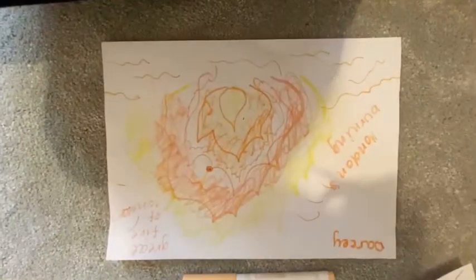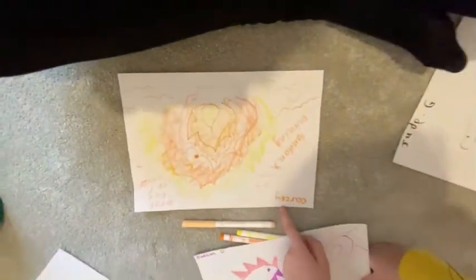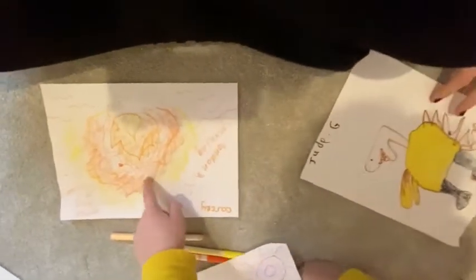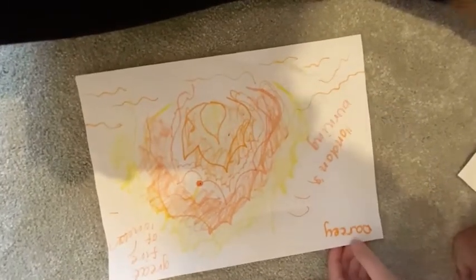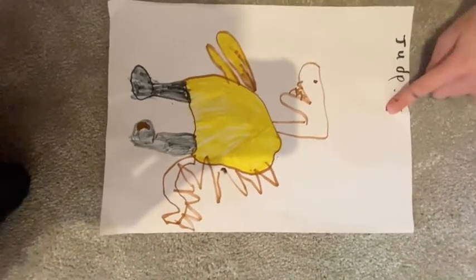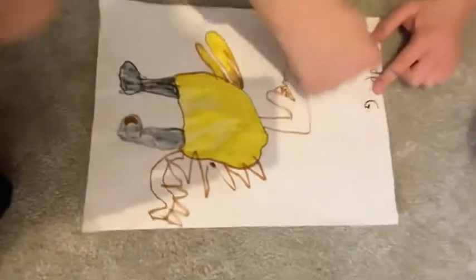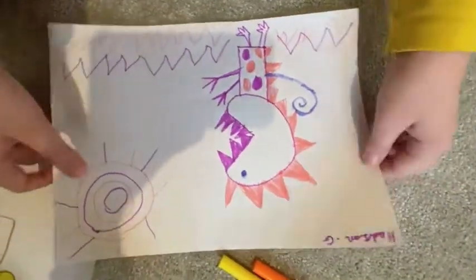This is Darcy. So if you want to vote for Darcy, this is Pacman at first. If you wanted to have Darcy, then vote for Darcy. If you like this one the best, then you write Darcy. This is Jude. Just write Jude, not G, don't do the full stop, just do J-U-D-E. And then this is mine. So if you want to vote for me, write Hudson.